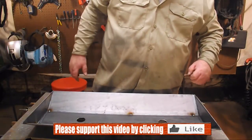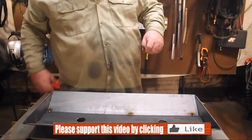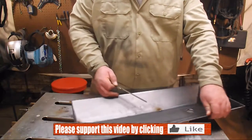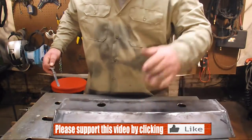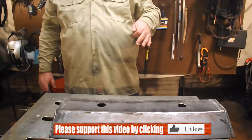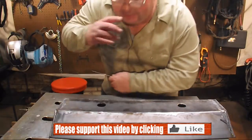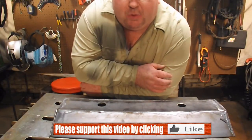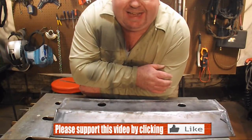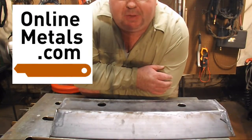That's the end of part one of our tailgater grill giveaway. We built the bottom part of the grill — plasma cut the ends, welded it on. We've used a combination of MIG welding and stick welding for the bottom part. We're going to bring in some TIG welding for the top part, which I'm probably not going to show you because it's just the same as the bottom part. If you want to find out how to win this grill, you've got to go to onlinemetals.com. Check them out, get your metal from them — they're good people. See you next time.